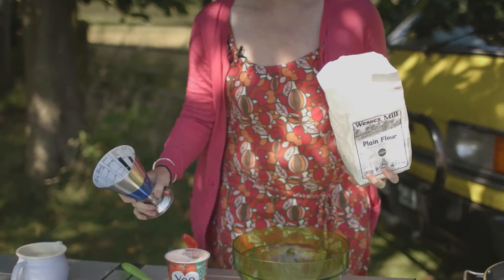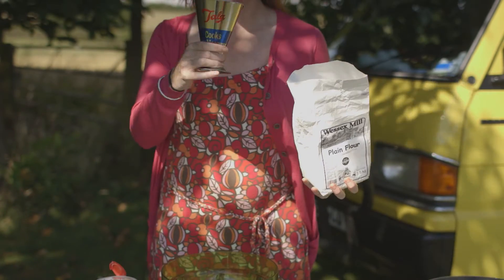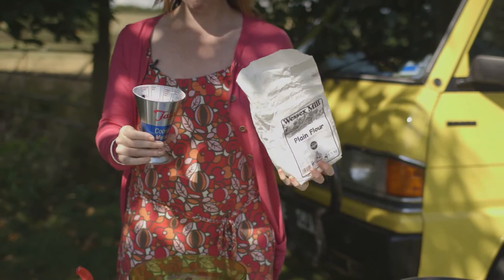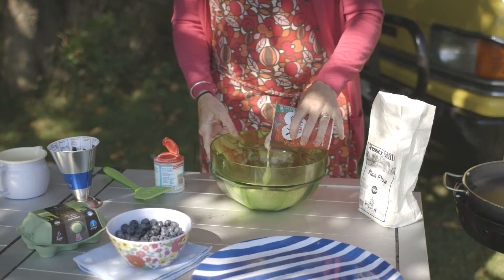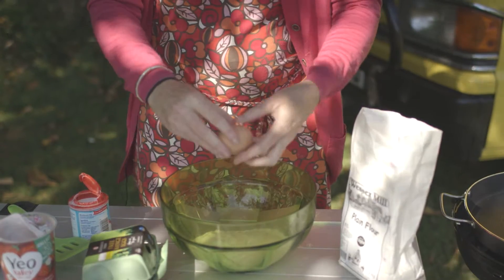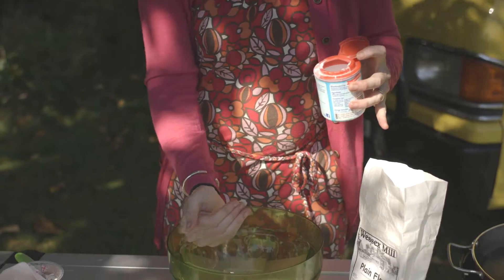Big bowl — that's all you need. Start off with 150 grams of plain flour. I've got my super handy dry ingredients measure here. Then you want half a tub of one of these yogurts — you can use plain or fruit yogurt, I always use fruit. Then you need one egg. Put that in, and then the all-important ingredient: bicarbonate of soda — you need half a teaspoon of that.